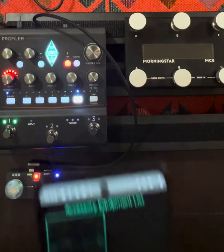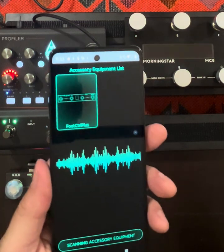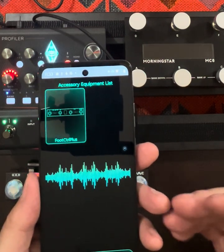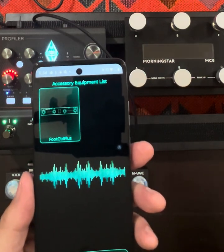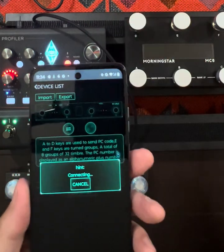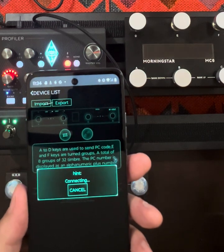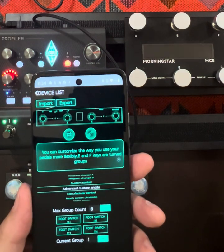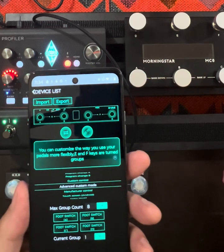To do that I use an app called CubeSuite, which is for the Chocolate Plus. I turn on Bluetooth — in this case on an Android phone — connect to the Chocolate Plus via Bluetooth, bring up the app, and it finds the device. I select it and it connects; it takes a few seconds.